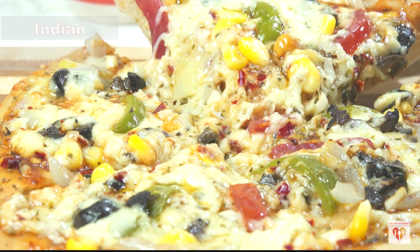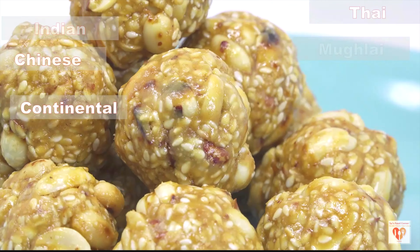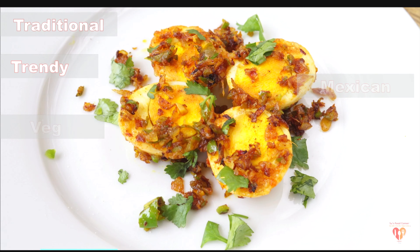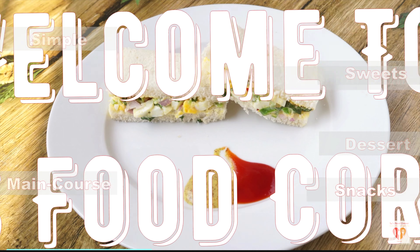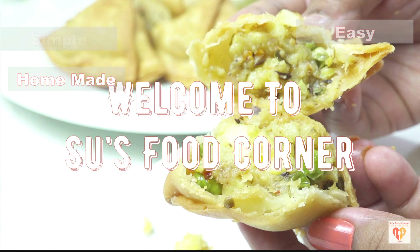Hey guys, I'm Subhan Kari and I welcome you all to my channel Soo's Food Corner. I hope you all are doing great. If you are new to my page, please subscribe and do not forget to tap the bell button. Thank you all for loving my channel and liking my videos so much.